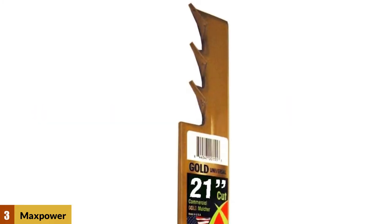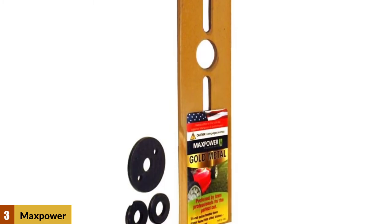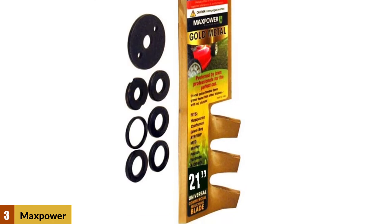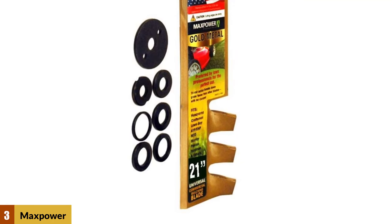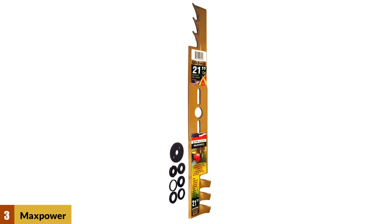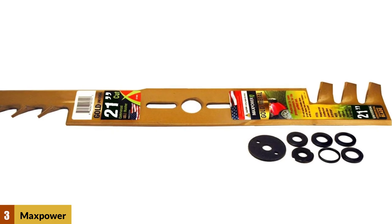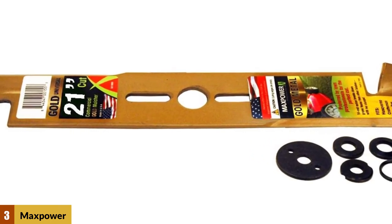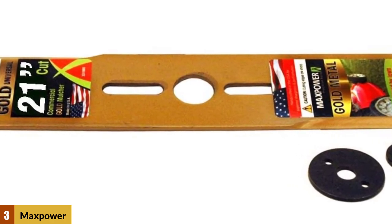At Number 3: the Max Spower 331981B Lawnmower Blade. Max Spower knows that not everyone has the time or patience to consult user manuals and part numbers, so they designed their 21-inch mulching blade to fit any push mower with a 21-inch deck. The mounting hole is designed to fit over both five-point stars and bowtie shafts, so you can install this mulching blade easily. All washers and fittings required for mounting on most models are included. This 2-to-1 by 4-inch wide blade has a steep lift and seriously aggressive teeth for crushing clumps.